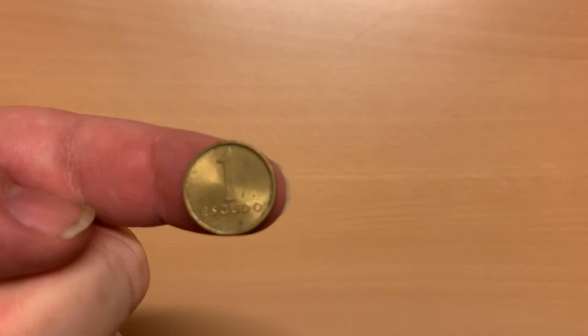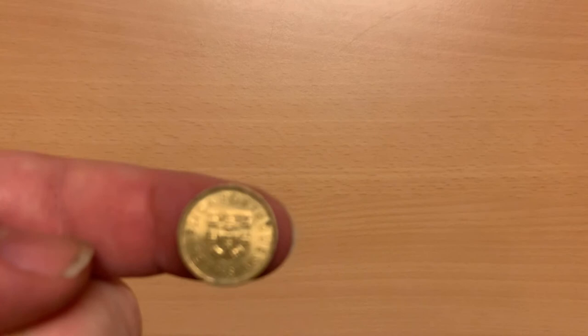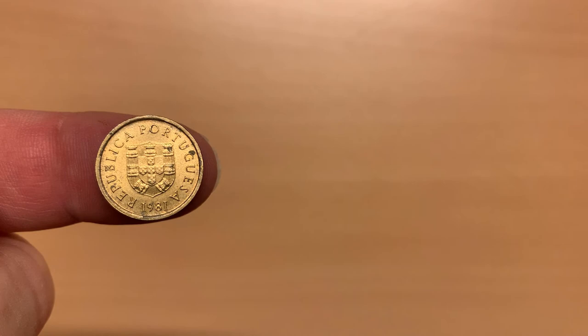This third 1 escudo coin is from the second to last series of escudos, minted between 1981 and 1986. The reverse exclusively features the denomination and it is made from nickel brass. The obverse features a version of the coat of arms somewhere between the two we have seen on previous coins. Around the edge of the shield we can see seven triple-towered castles, which would be golden if coloured. It was from the first year of minting in 1981.